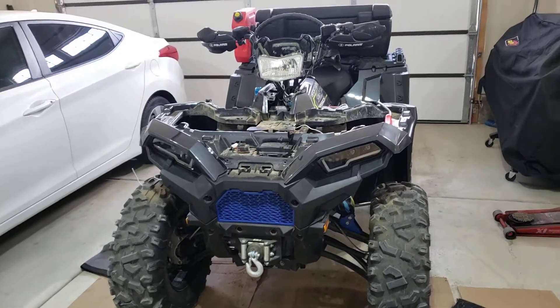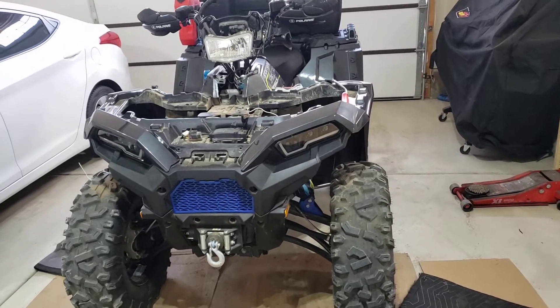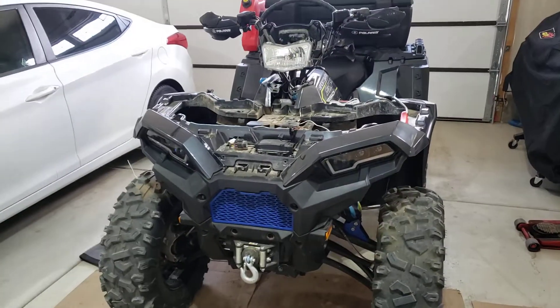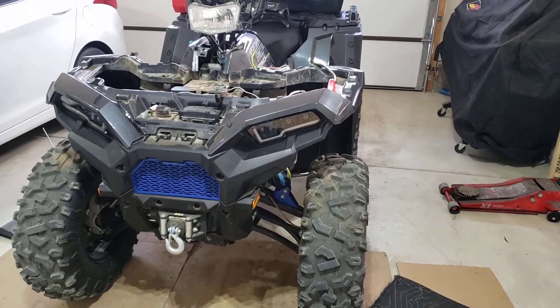Everybody, Steve here with White Knuckle Off-Road Adventures. This is our 2019 Sportsman 850 HO Premium, and we just added the SAU TV lights off of Amazon — they're like 280 bucks.